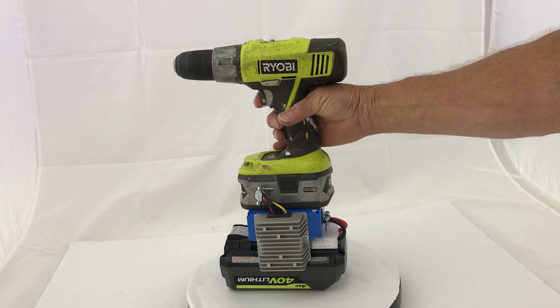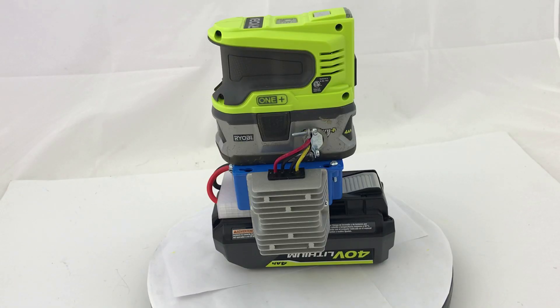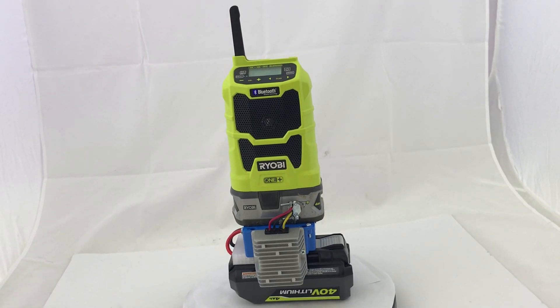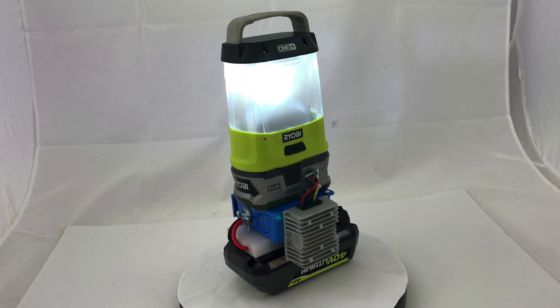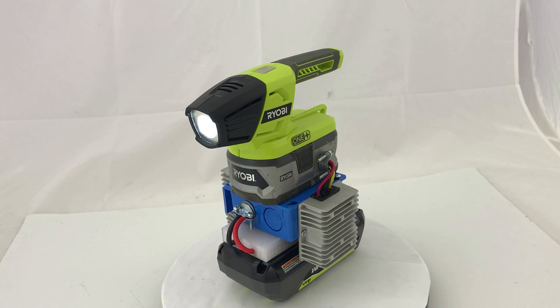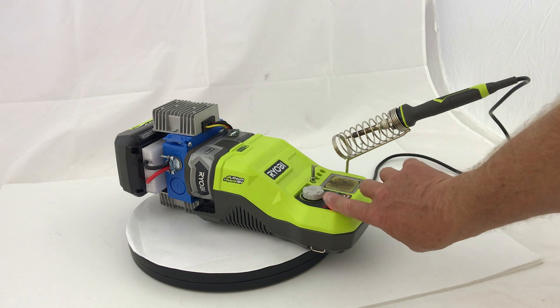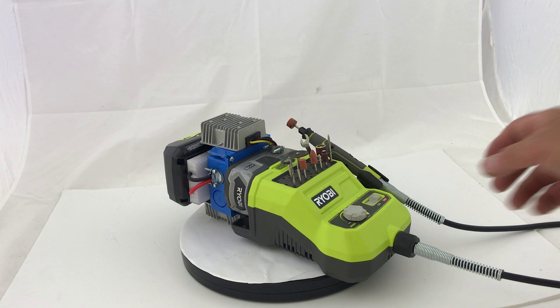Testing: the drill, a 150-watt power inverter, the FM radio, the lantern, the flashlight, the soldering iron, and the Dremel tool.